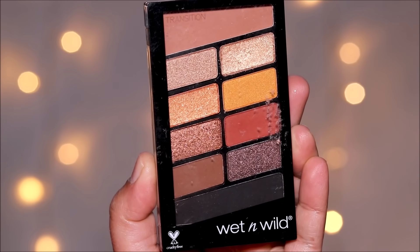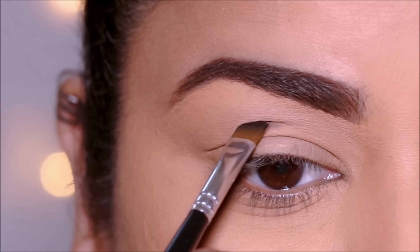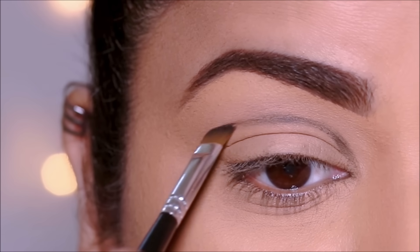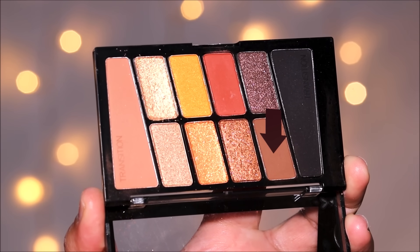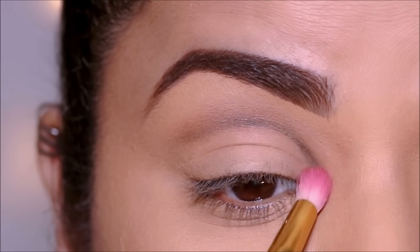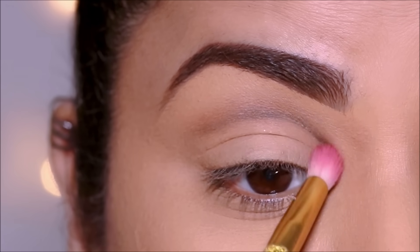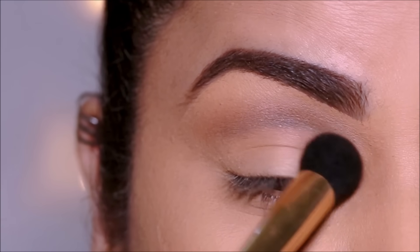From the Wet n Wild Coffin Break palette, I'm using the black eyeshadow. Looking straight in the mirror, I'm going to mark a point over my hood where I want to cut the crease. When I open my eyes, I should be able to see that point, and then I'm going to connect it to the inner corner as well as extend it to the outer end. This is going to be my new crease above my natural crease line. To soften this, I'm using a brown eyeshadow with a blending brush, going over the black eyeshadow to soften it. Then using my favorite Milani brush, I'm going to start dabbing over this to soften it further.